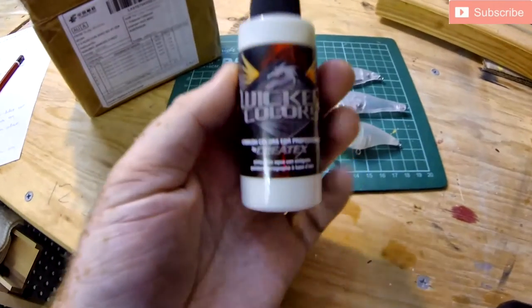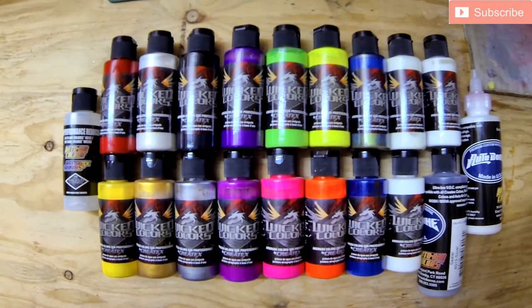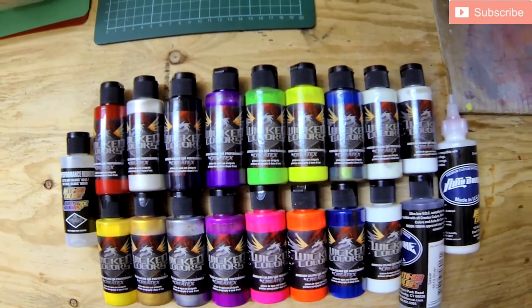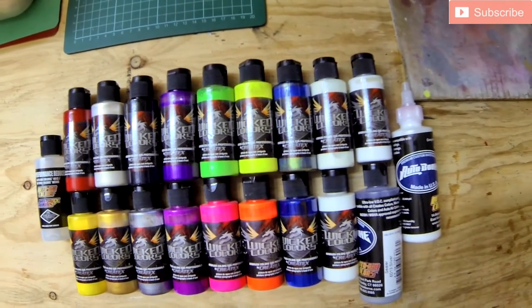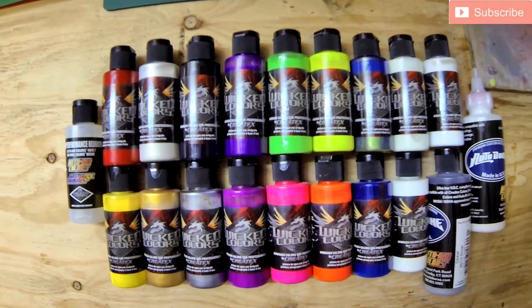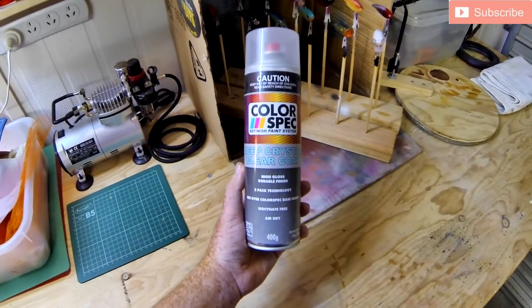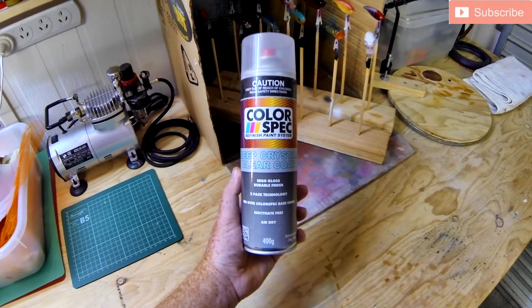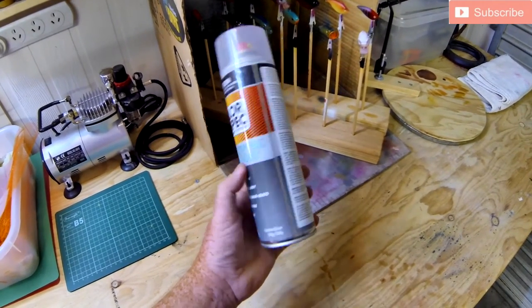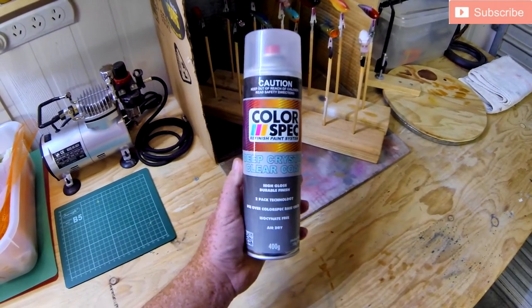The next part was what am I actually going to coat my lures with once I've finished painting them. I tried a couple of different types of lacquer — 2-pack, all sorts of things. I found that painting it on by hand actually left little drips and things coming off the lure as they dried, and then I stumbled across a spray-on lacquer. It's an automobile product that you can get from Supercheap and it works fantastic.